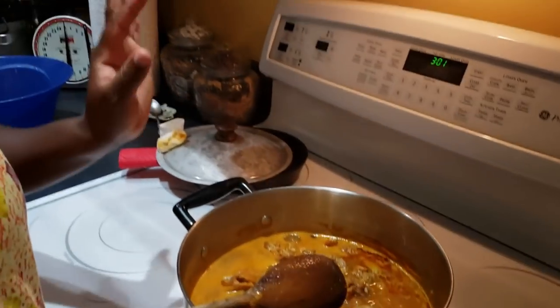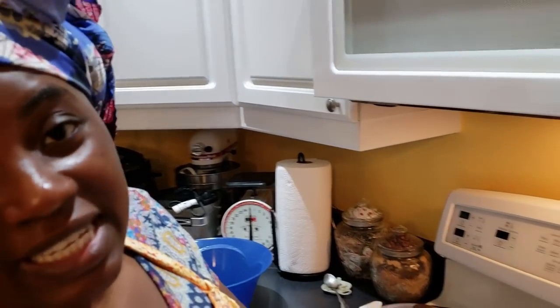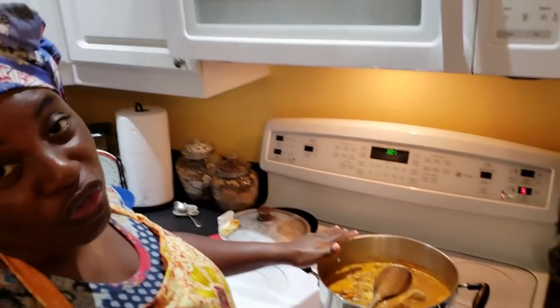The soup is cooked very well. It has a little bit of sweetness — not overpowering — and that comes from the carrot. In Ghana, when we make light soup we don't normally add carrot, but that's the beauty of making your own food: you can add whatever vegetables you want.